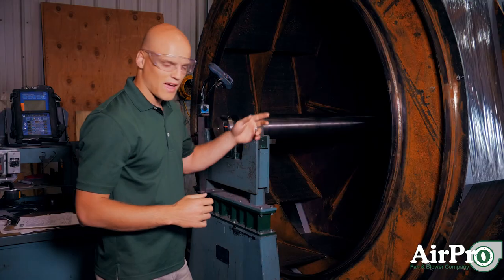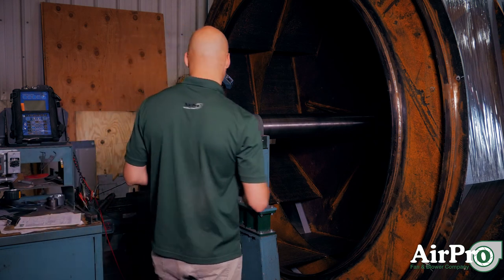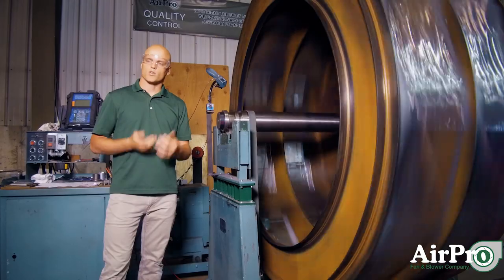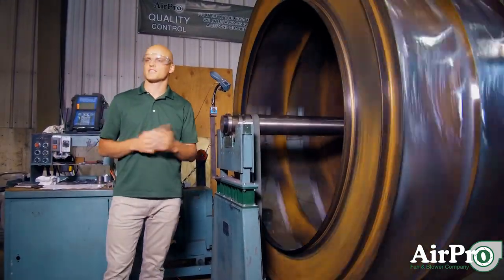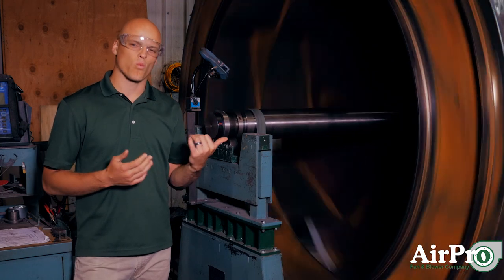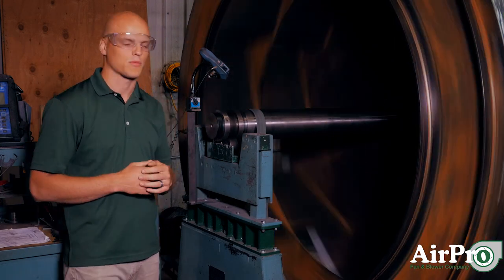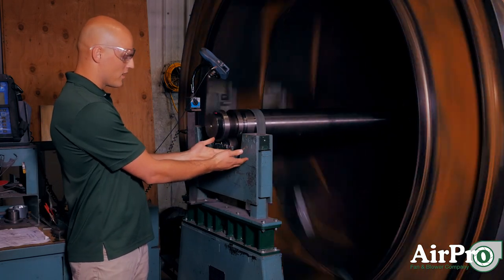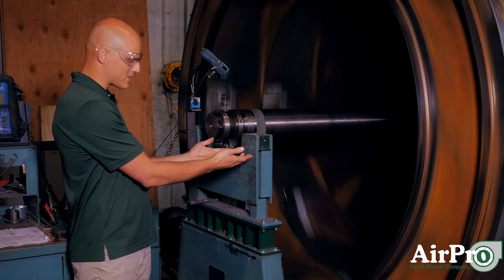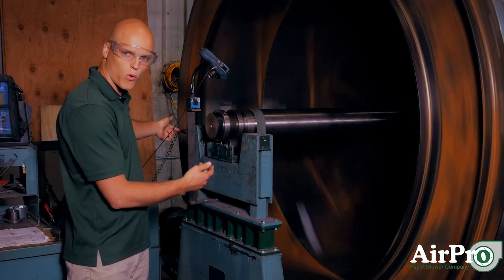Now we're going to actually spin up this wheel and show you how this works in motion. Our fan's running now. The wheel is spinning at roughly 60 RPM — about one-tenth of what it'll run when it's actually installed in the complete fan assembly. Our machine's working. You can see right here our left apparatus is slightly moving, so there's an amplitude reading through onto our port back here.